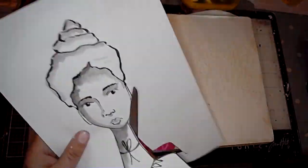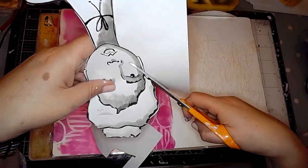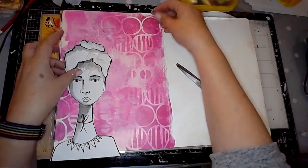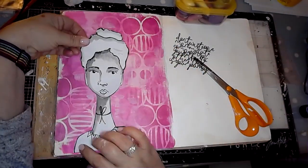Next I'm using a face that I've drawn myself to use as the focal image on the page. I decided I didn't like her hair — it looked like ice cream so I've cut it off and I'm sticking it in with just an ordinary glue stick.